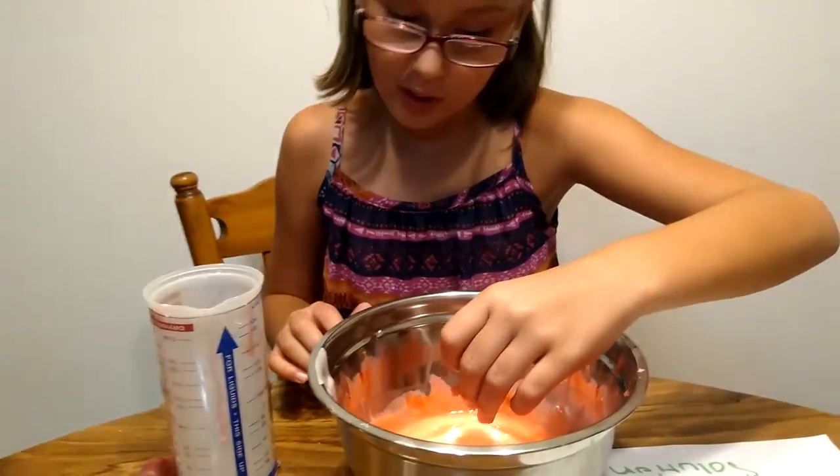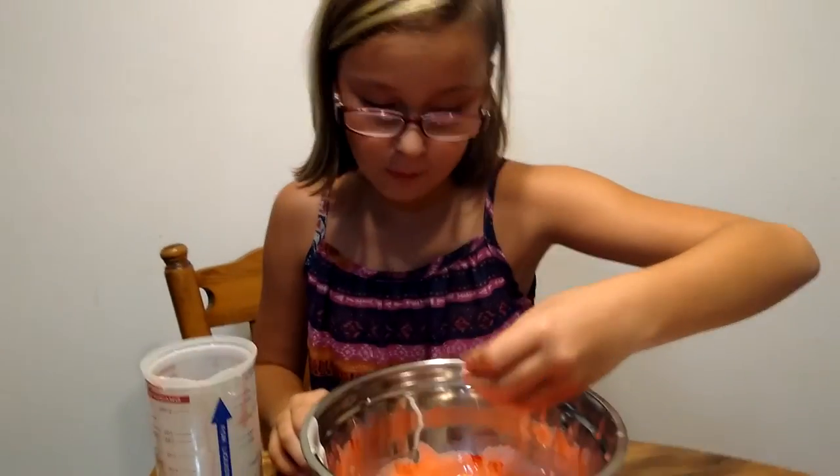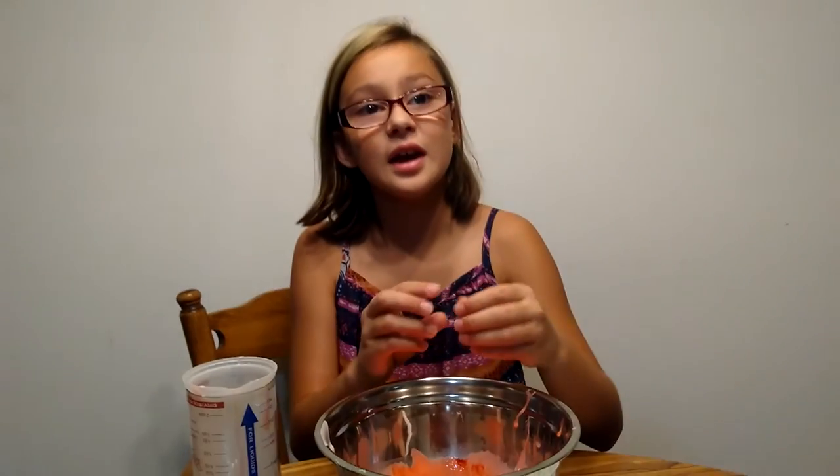This is my third time making this slime. I hope you liked the video. Goodbye!